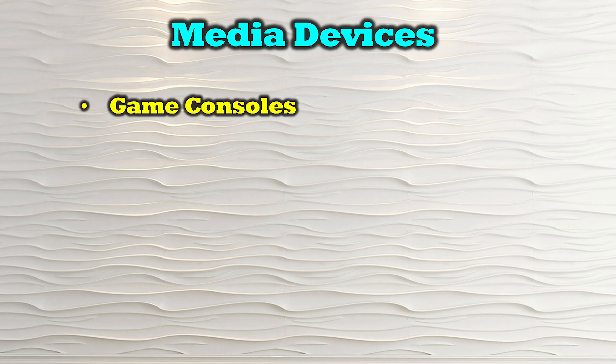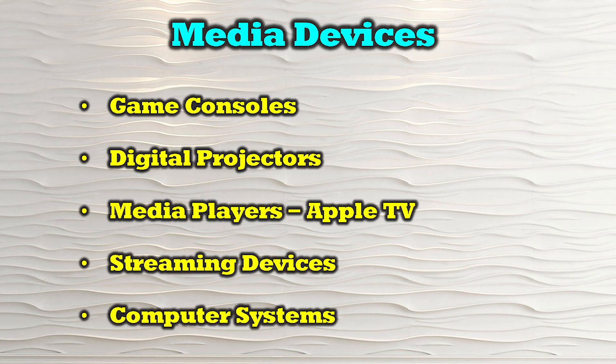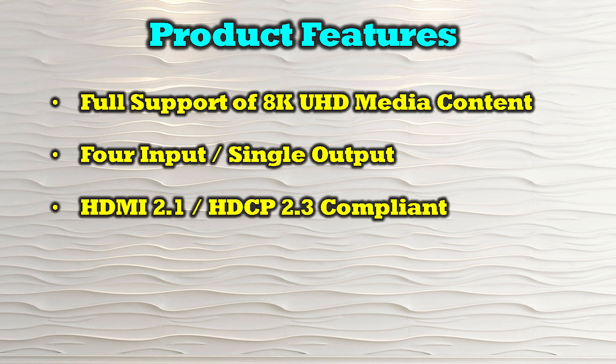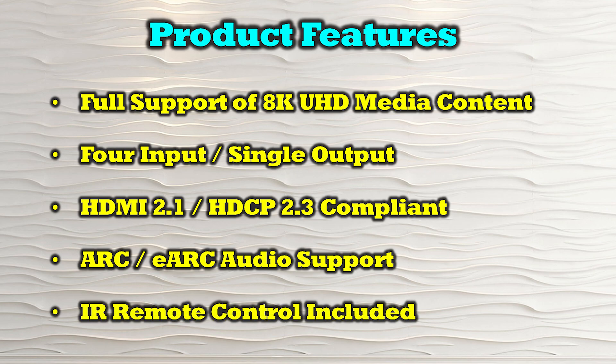The O-Ray BK-401A is compatible with a wide range of modern HDMI media devices including game consoles, digital projectors, media players like Apple TV, streaming devices, and computer systems. Features include full support of 8K ultra-high definition media content, four input and one output connections, HDMI 2.1 and HDCP 2.3 compliance, support for both ARC and eARC audio, and an included infrared remote control.